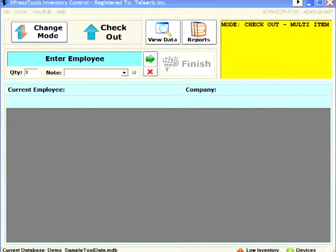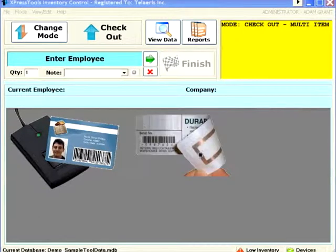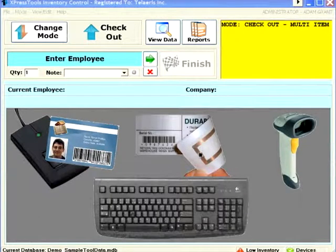Employees and items can be scanned or entered using badges, RFID tags, barcodes, or by simply typing their name or description.